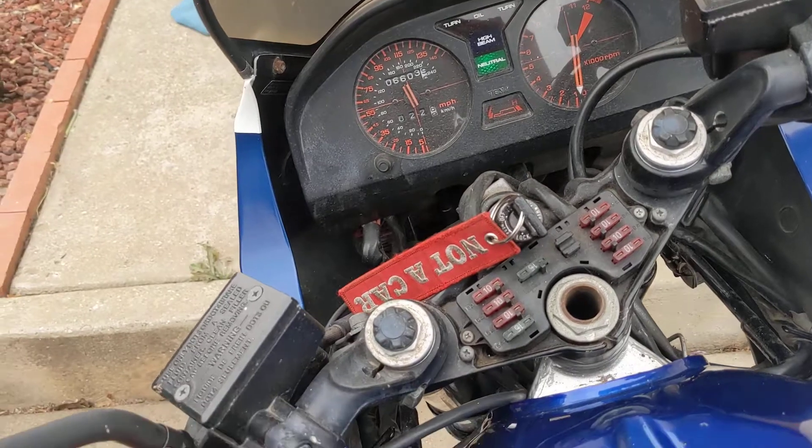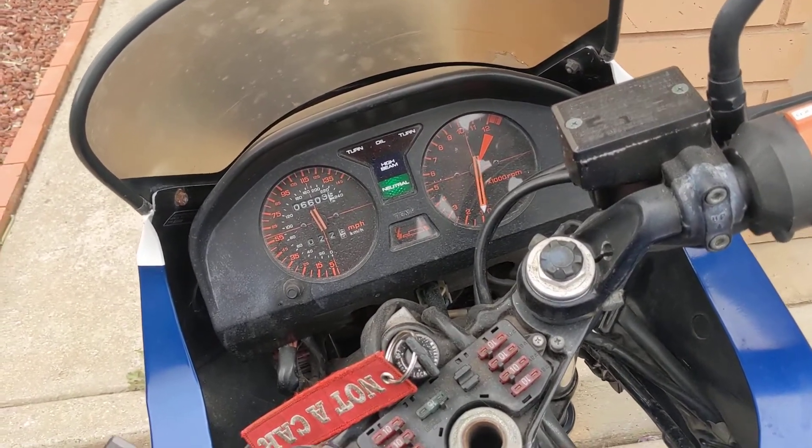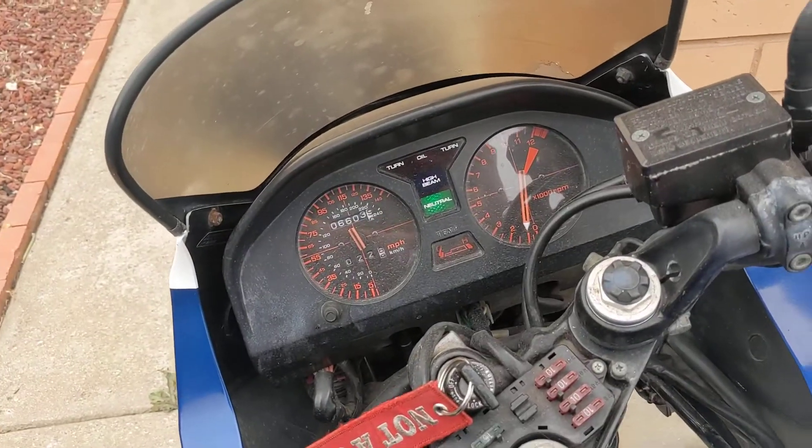And if you just shut off the choke all the way right away, it'll still run fine, but I like to just give it a little bit — just a little half choke there. Keep it happy while it warms up.